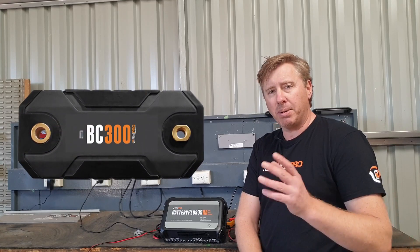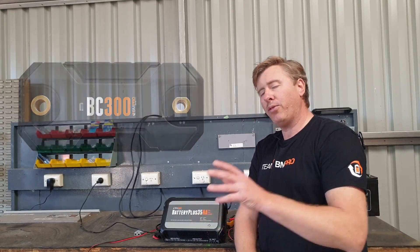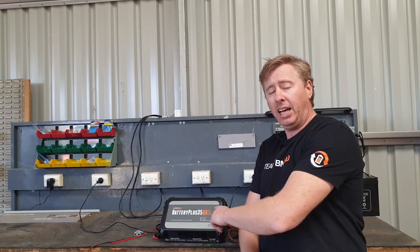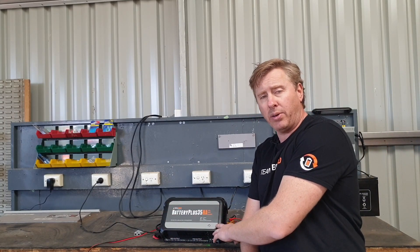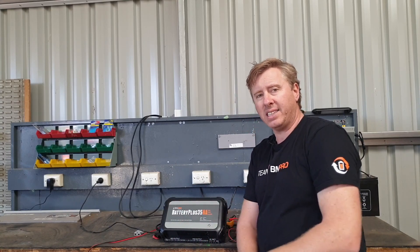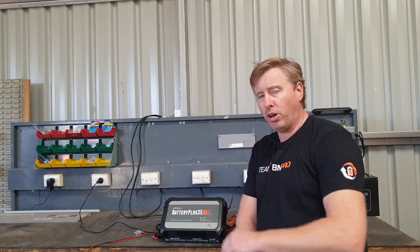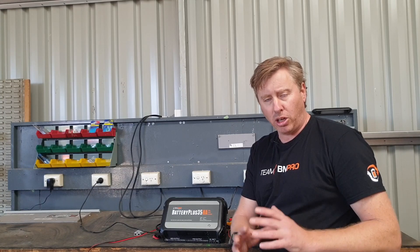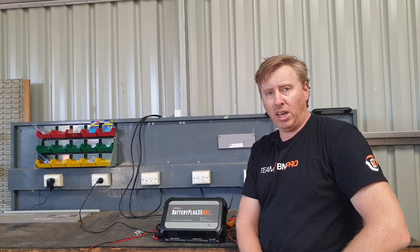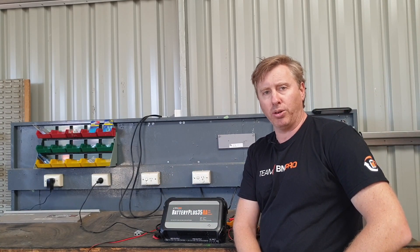As we've mentioned before, use a BC300 comlink to be able to send the information up to the Battery Plus 35. Because if you've got solar panels charging a battery and the BP35 can't see what's going on — because it's not going through the system and it has an internal shunt — it can't report it accurately on the Trek or Odyssey screen. But if you've got a BC300 on the battery sending that information up to the BP35, it'll blend that information and display the accurate information on the Trek or the Odyssey.